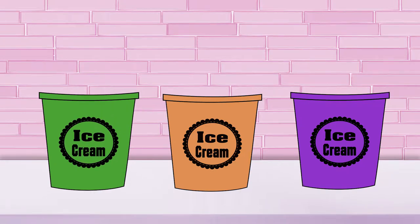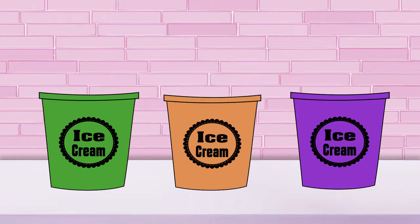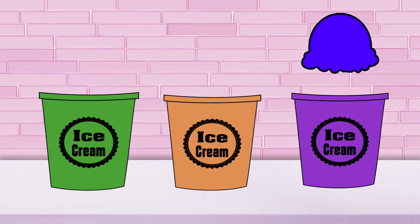Green, which you get by mixing blue and yellow. Orange, which you get by mixing yellow and red. And purple, which you make by mixing blue and red.